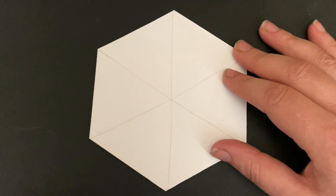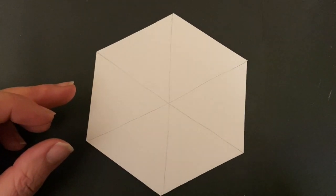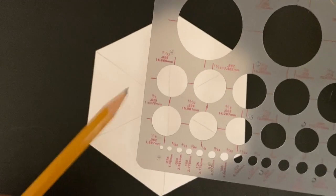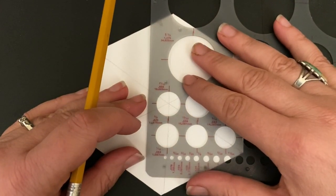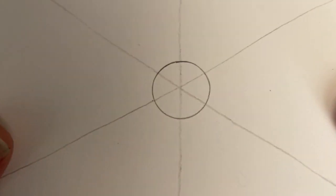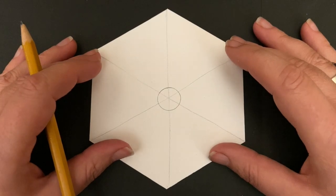You can see I've got a nice intersection of all my lines. Now if you're a little nervous about doing circles, I have a Pickett circle maker — I'm going to use the half-inch circle and center it right on the line. If you want to do it by hand, you can use a dime or a nickel. It really doesn't matter how big the circle is, just not too big.